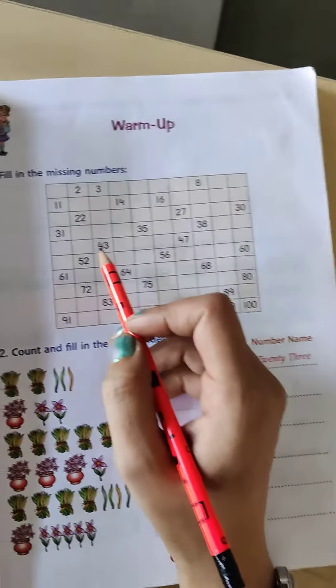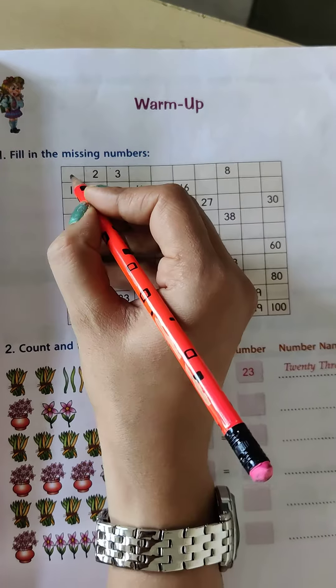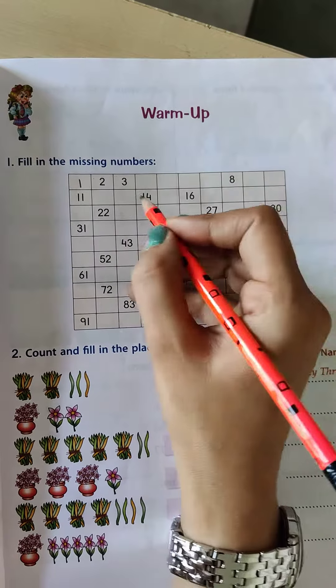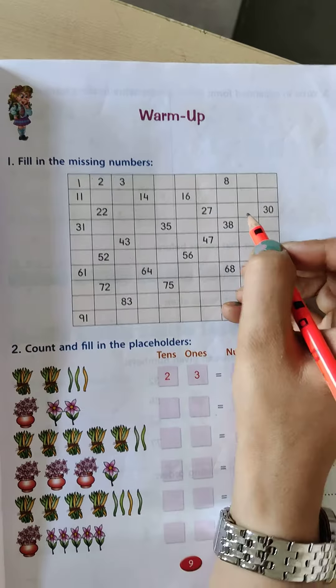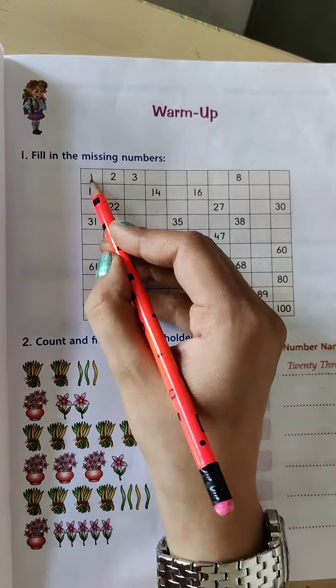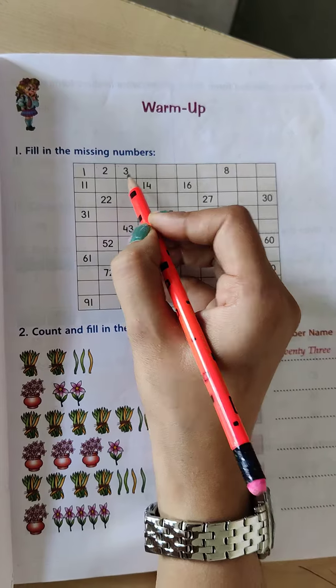As you all know the counting. So what comes before 2? This is 1. Let's start and you have to complete this box. You have to write the counting — what do you have to do here? You have to write missing numbers, you have to complete this counting. 3 is already written.